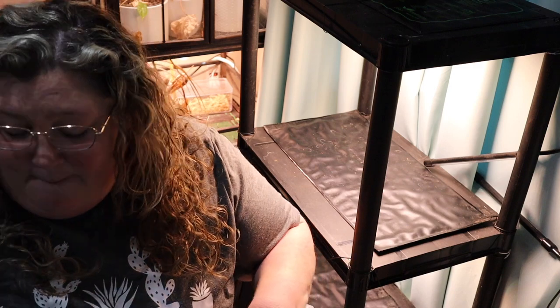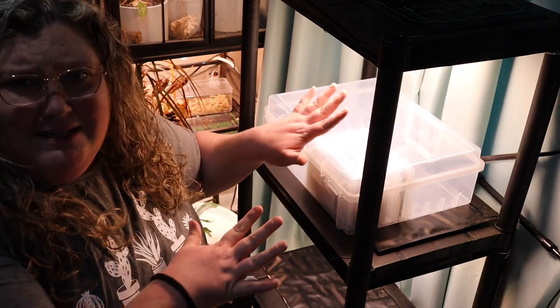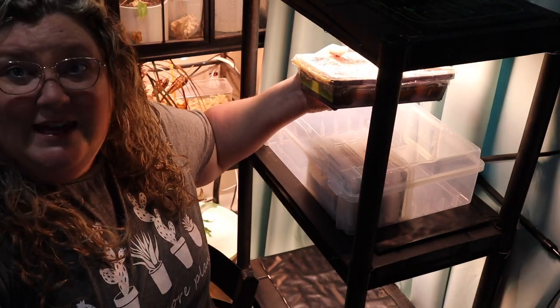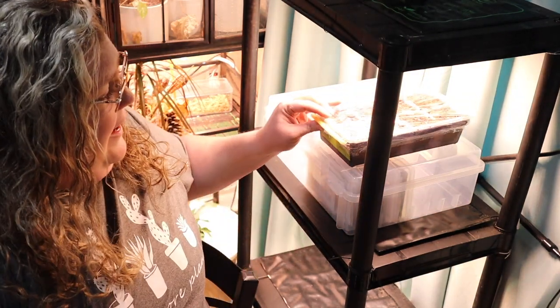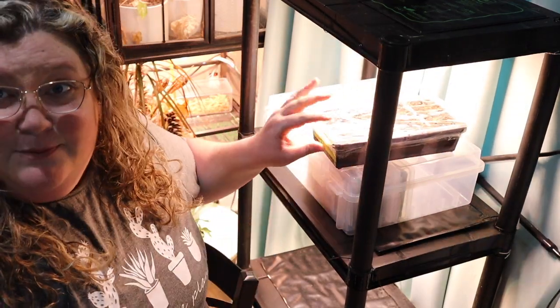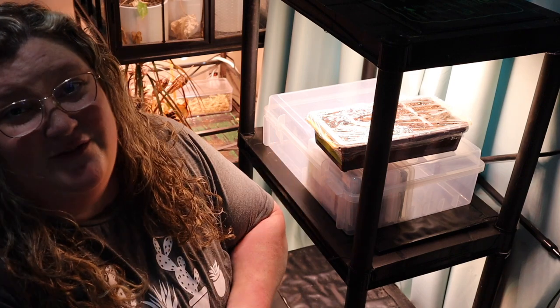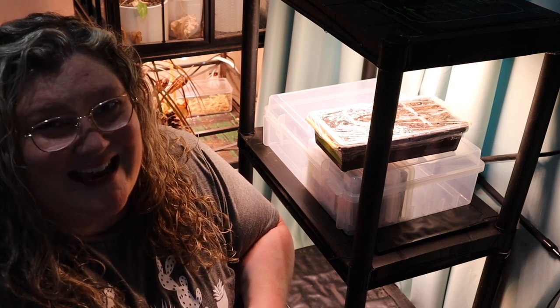The final step is to get the seed tray onto a heat mat and under a grow light. You really want your seed tray to be about two inches from your grow light — plants need to be very close for it to have any effect at all. I'm going to raise the heat mat onto a platform and get these seed trays close to the light, then when they sprout I'll take off the cover, keep them watered, and lower the platform as they grow taller. I hope you guys enjoyed this video. Please give it a thumbs up, subscribe for more content like this, and I hope to see you again very soon. Thanks guys, bye.